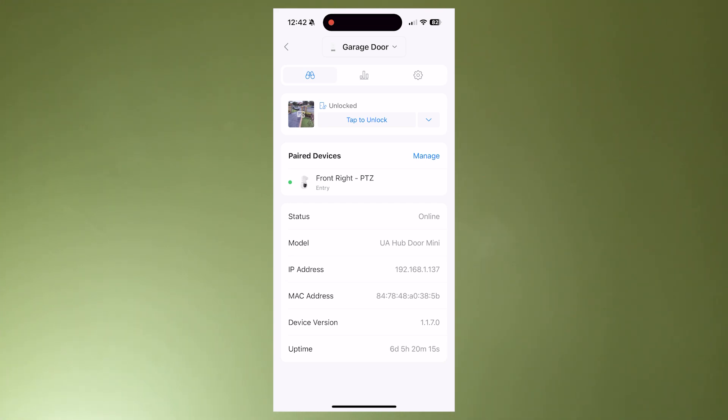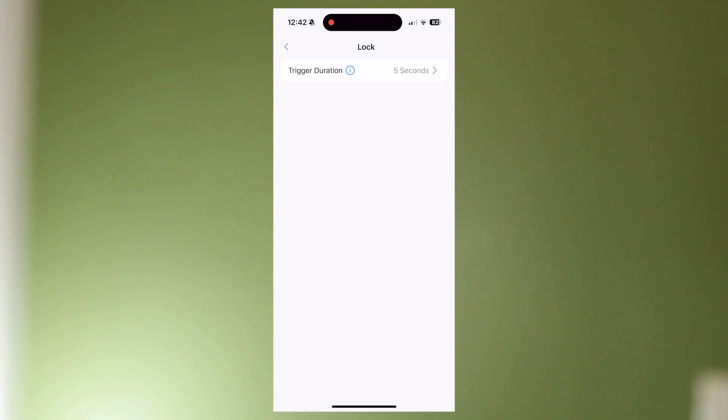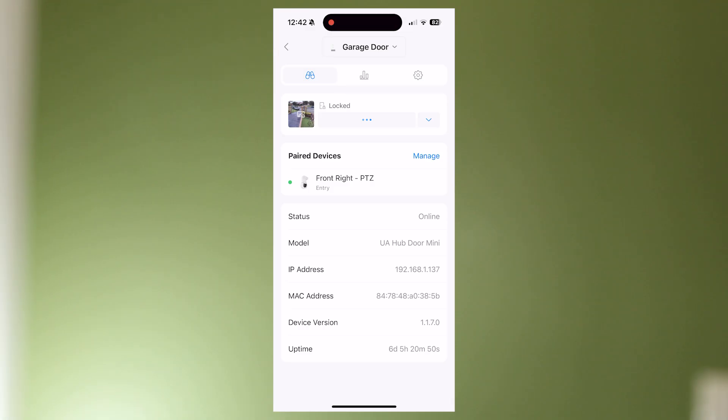If I now send my unlock command, the garage door starts to open. If I send my unlock command again I can actually stop the garage door. In this instance my timing between these is probably too long — it says five seconds. I really need to drop this to one second so that I can push the button again in an emergency. Now I tap it again and it's reversed the cycle. If I tap it I'm now closing the door. If I stop it, the door stops.